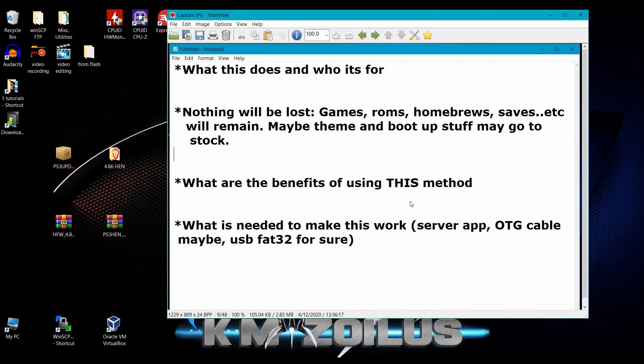Hey guys, welcome to the video. This is the short version of the detailed tutorial. I'm assuming you know your way around a PS3 or a modded PS3, know how to install firmwares, and know how to host files either on your PC or on a smart device. The PS3 needs to be on the same home network as whatever device you're using to serve or host the file.